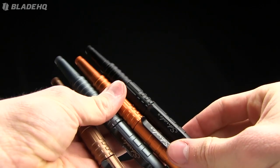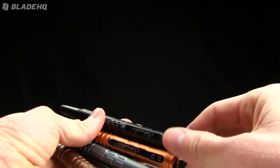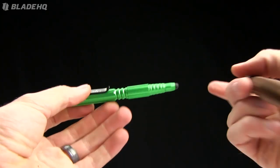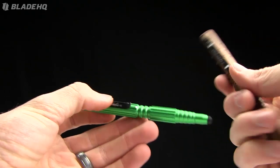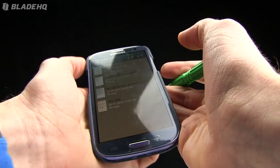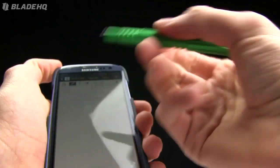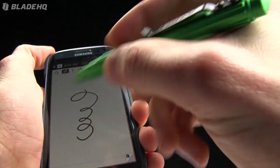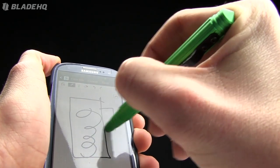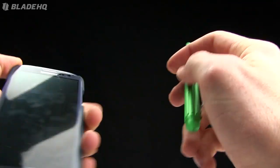Tactical pens are kind of all the rage this week at BladeHQ — we've kind of been on a tactical pen kick. If you're not interested in this one, let me show you one other from Schrade. This is the tactical stylus — it's got a stylus on the end so that you can use it on your iPad or your Samsung Galaxy S3 phone. The stylus works fine — bam. Draw squares on your smartphone. We don't get paid by Samsung, but I wish we did.